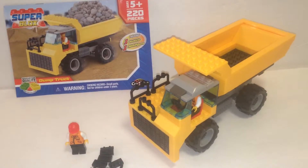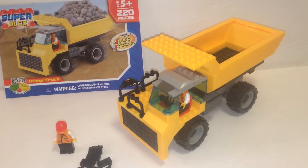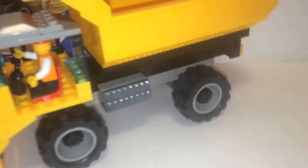So there you have it — the Super Blocks dump truck. I'm not sure how much this retails for, probably 20 bucks, but I thought it was an all right deal for 15. Still, it's kind of a piece of junk.